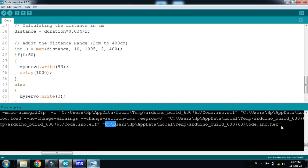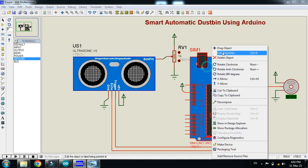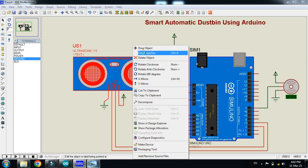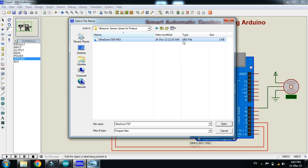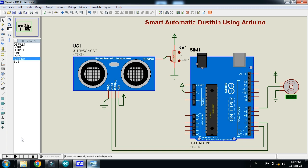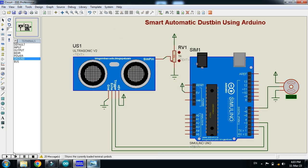Now copy the hex file address, press Ctrl+C, and paste it into the Arduino field. Also add the hex file to the ultrasonic sensor — right click, edit properties, then go to where your library files are on your PC, open the library folder, and choose the hex file. You can see the .hex file type here. Now change the servo motor degrees angle from 0 to 180 and run the simulation.